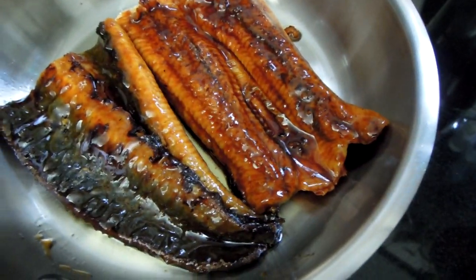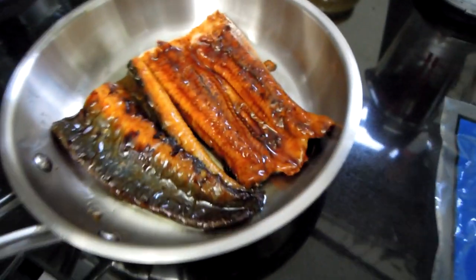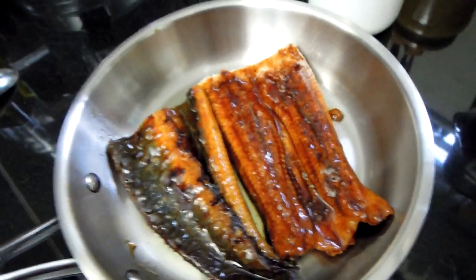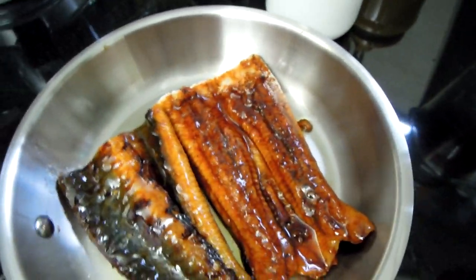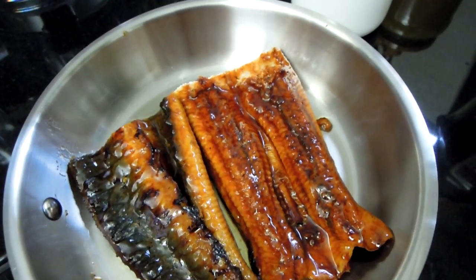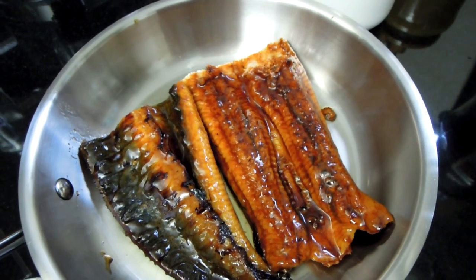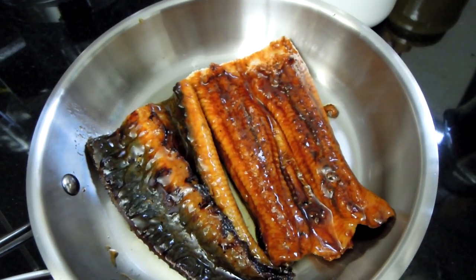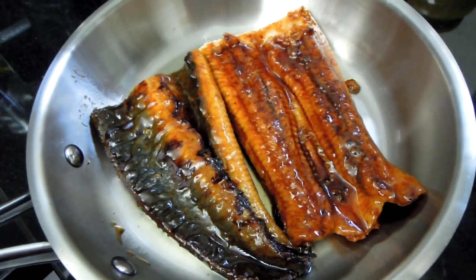I'm going to lightly grill the eel, but before I do that, I'm going to show you my rice. I've already put my rice on heat. If you don't know how to prepare Japanese rice, it's a real work of art, to be honest. You do need to wash it thoroughly. There's another video where I show in detail how to do it, and if you follow it, your rice will be absolutely amazing — perfect rice, just the way you see it in Japanese restaurants.